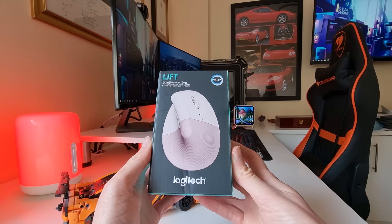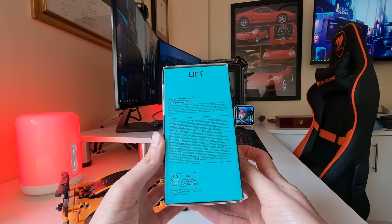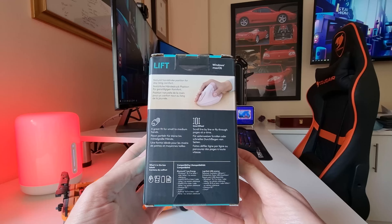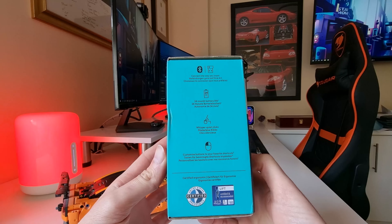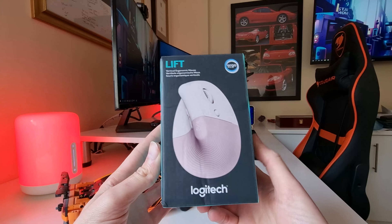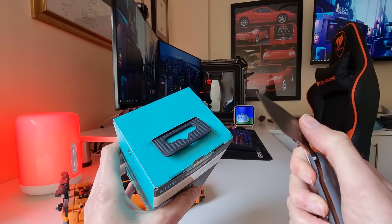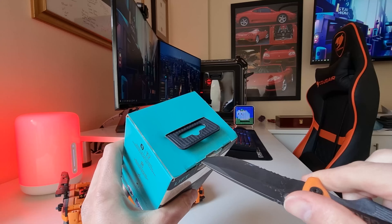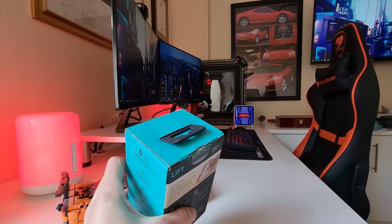Today we are looking at the Lift Vertical Ergonomic Mouse. You would have heard of ergonomic chairs and desks and other products made to make you more comfortable as you go about your work. But did you know that the very device that most of us use on a daily basis, a computer mouse, should be ergonomically designed as well? Using a mouse for many hours of the day can cause pain in your hand, wrist and the rest of your body from keeping your hand in the same position.